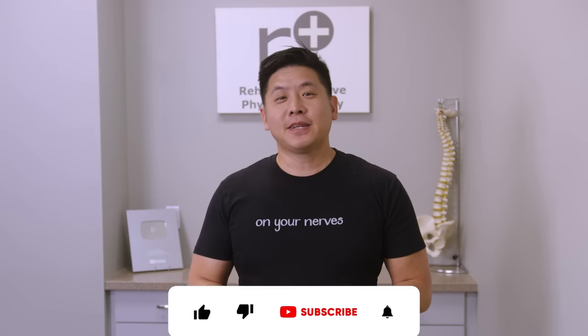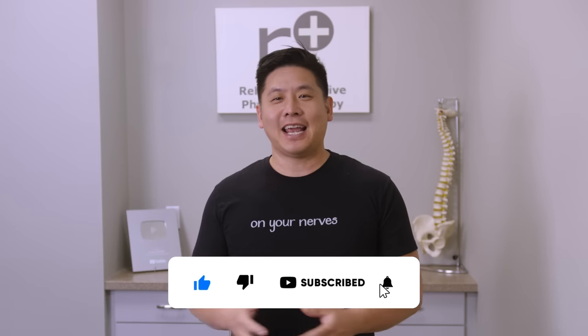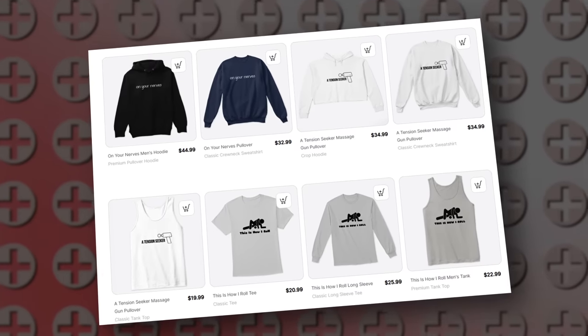But first, please spend a few seconds to like our video and subscribe to our channel. If you found this video helpful in any way, please consider hitting the thanks button and donating. Also, our team has worked hard to bring some fun and inspiring merch. You can check those out below.